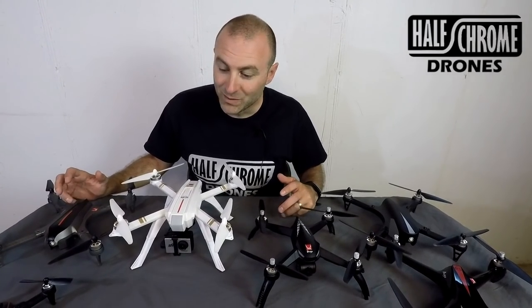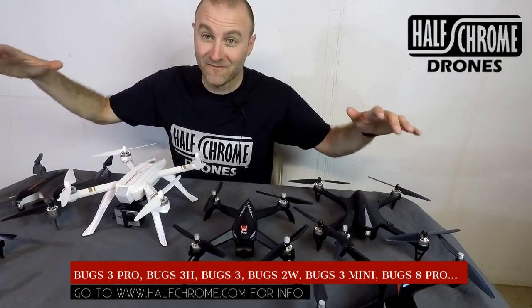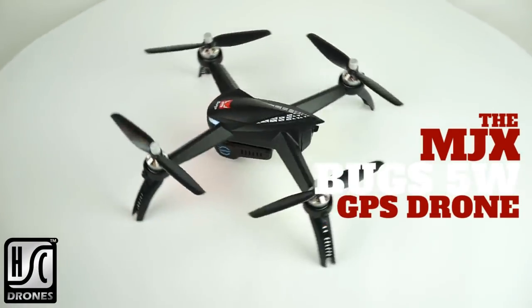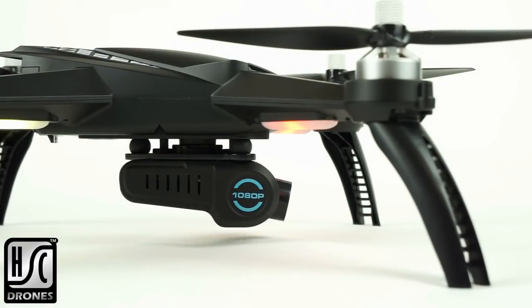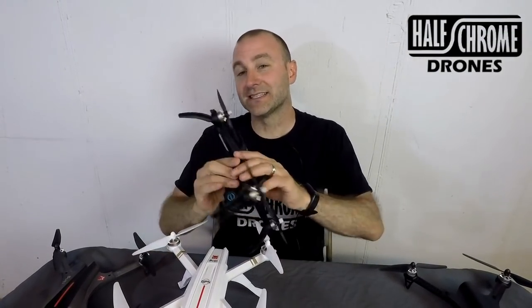Hey everybody, Half Chrome. You can see we have some MJX Bugs drones here — lots of them. They're a ton of fun, some of my favorite drones to fly. And this is the one I want to talk to you about: the 5W. This is probably my current favorite Bugs drone. This thing is awesome. We've got a tilting camera, 1080p, super stable, and GPS. So stick around — we'll tell you a little bit more about this guy.